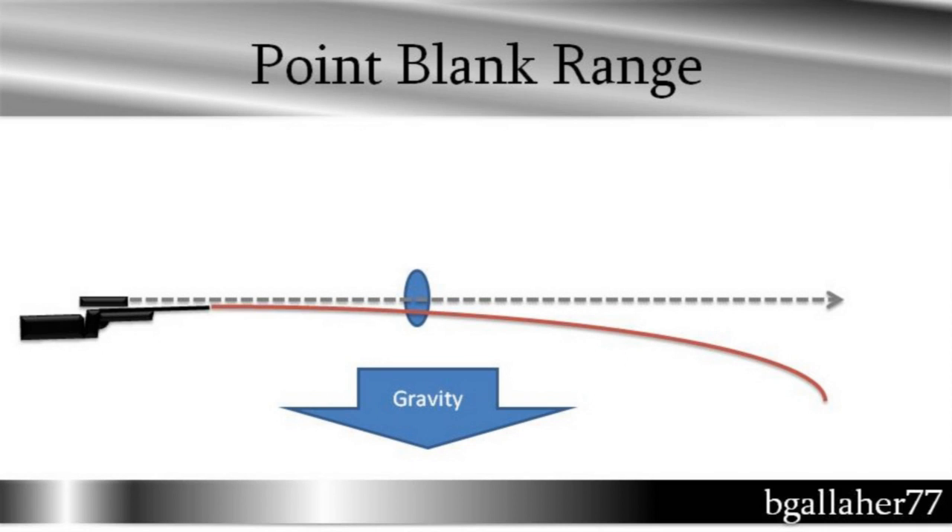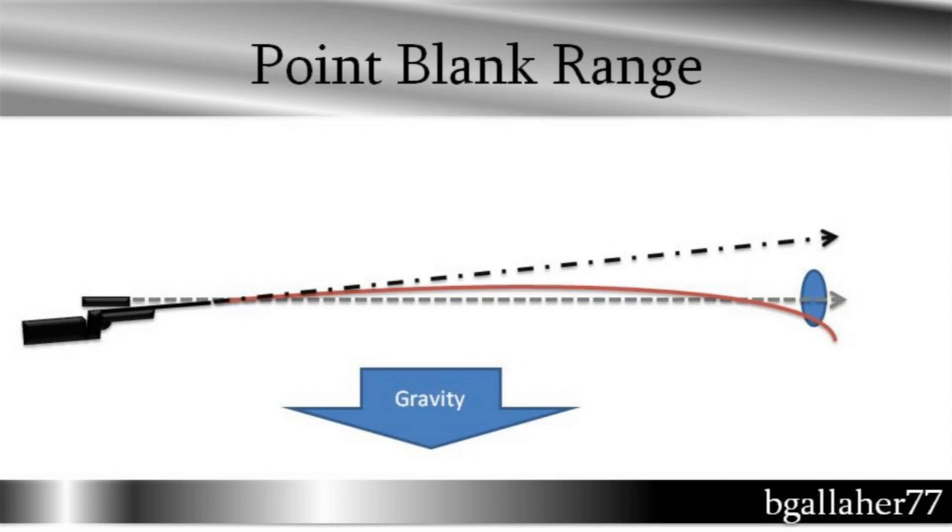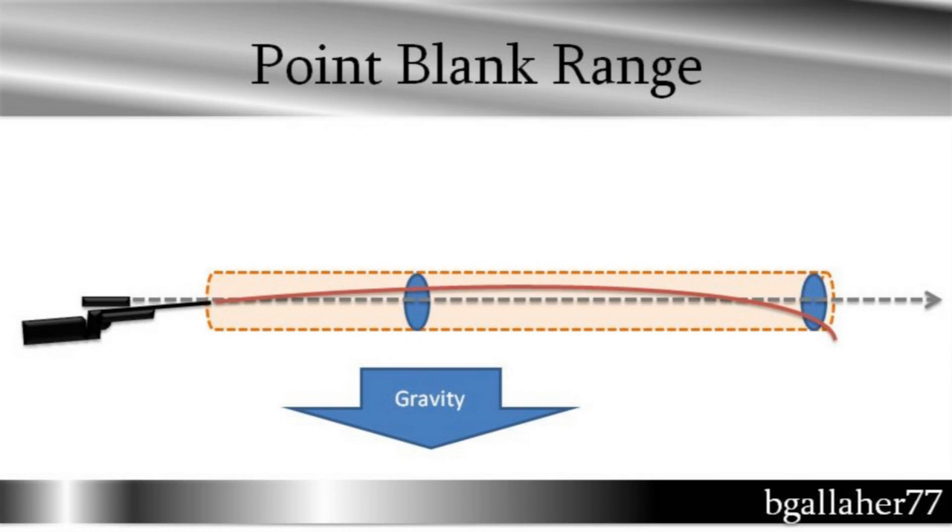That works pretty well as long as you are close in. But when the target moves further out, the bullet will fall and miss the target. So we shoot our bullets in a trajectory so it comes up and then falls down and hopefully hits the target before the bullet falls too far. The bore of the gun and the bullet start out going up and over the line of sight, and then the bullet falls down below the line of sight. Point-blank range is defined as how far you can shoot where your bullet will rise up no higher than the target and then fall down no lower than the target.